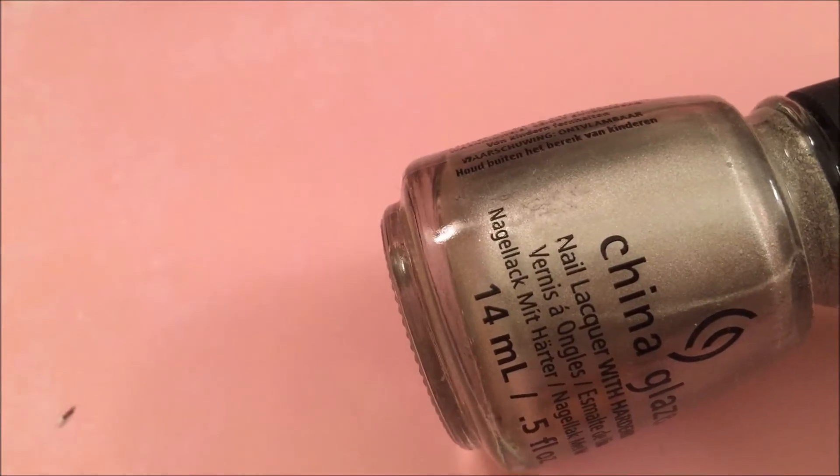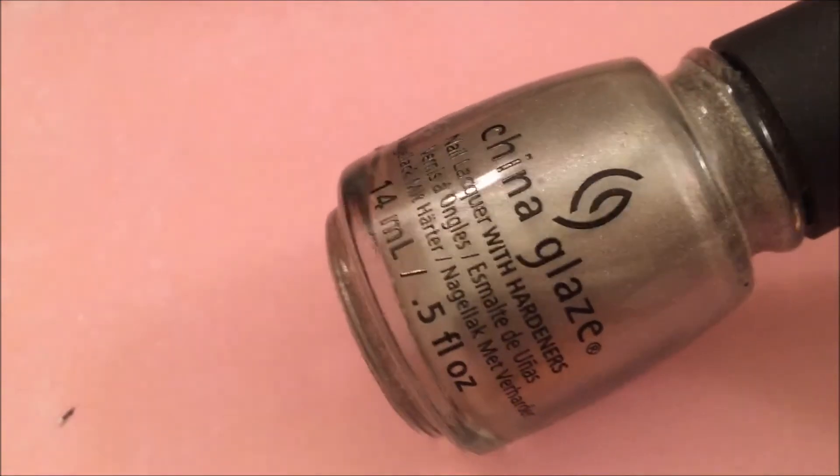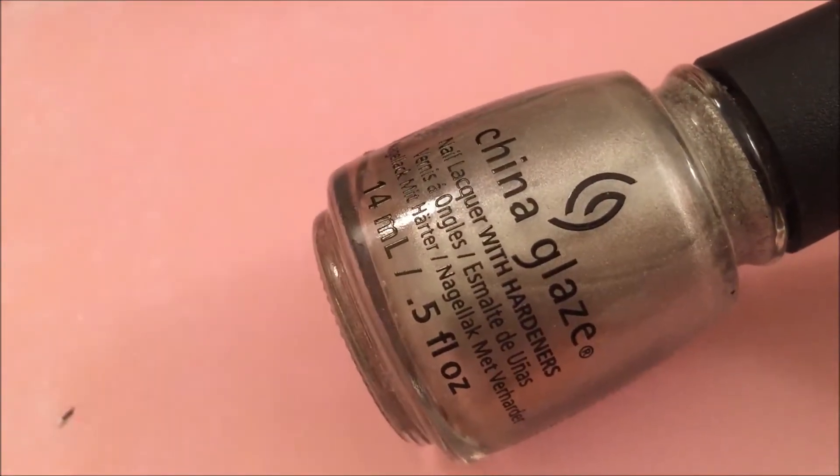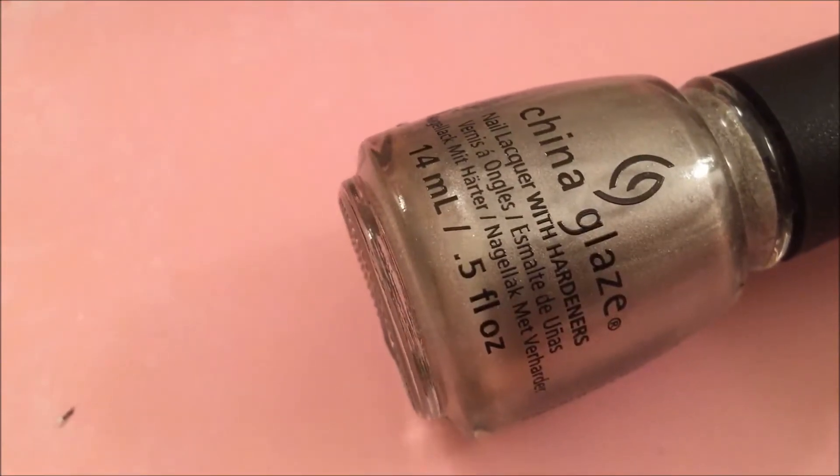I love pairing this with cooler tone polishes because I think it just goes really well. This is good in two to three coats depending on your nail length, and I think it's really gorgeous. So that is It's About Time by China Glaze.